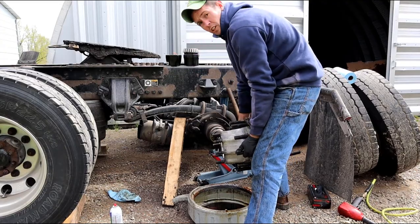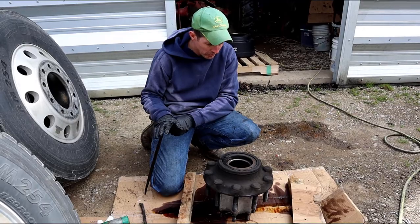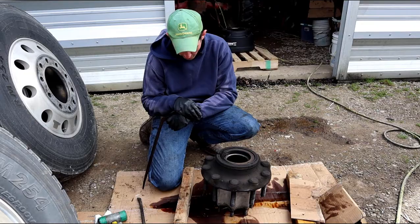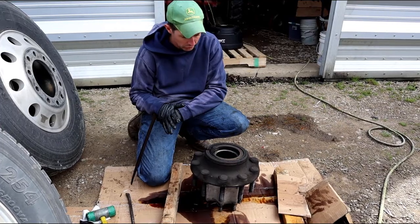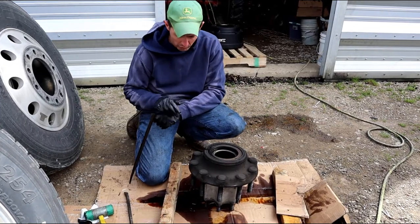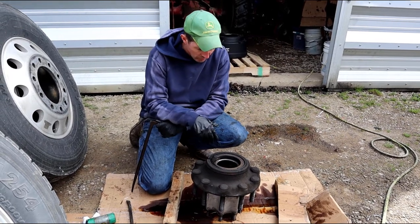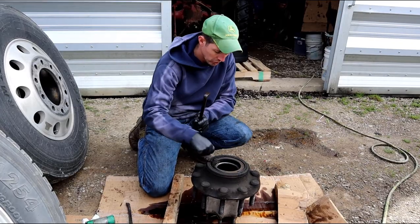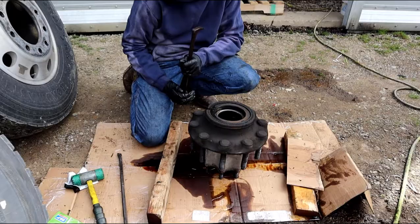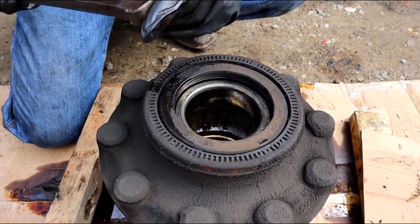We got the hub off and drained out. Put a piece of cardboard down to catch everything. I took some compressed air and blew the seal area out — you want to keep as much dirt out of there as you can. Now I'll just use a heel bar and get it in there.